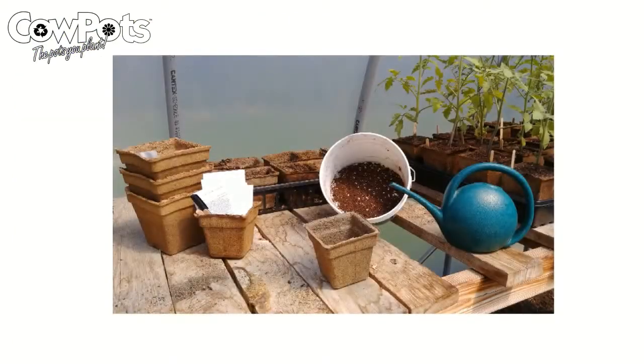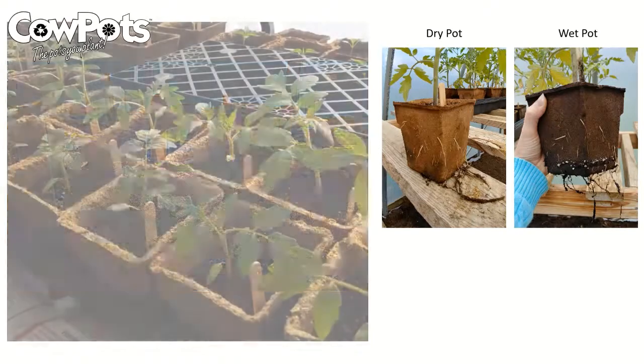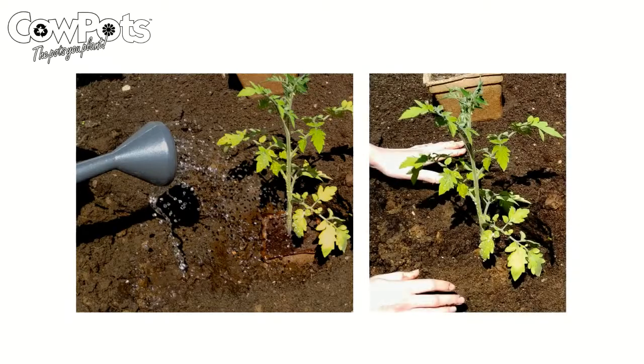Growing in cow pots is easy. Sow or transplant using your preferred seed brand and garden soil. Water and fertilize as needed and watch them grow. When you are ready to plant, place the entire cow pot into the soil. No need to rip or tear. Water and cover completely.